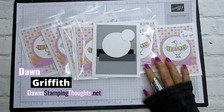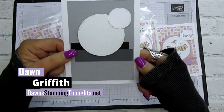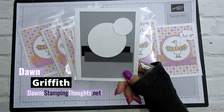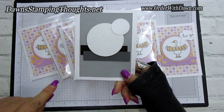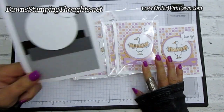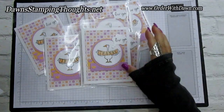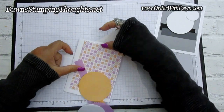Hi stampers, this is Dawn and today we're going to make card sketch number 261. New card sketches are posted on my website dawnstampingthoughts.net every Monday. I loved this design so much I made so many cards using it. Isn't it cute? We're using brand new items, so let's go ahead and get started. Let me give you all the measurements and then I'll show you the cute stamp sets.